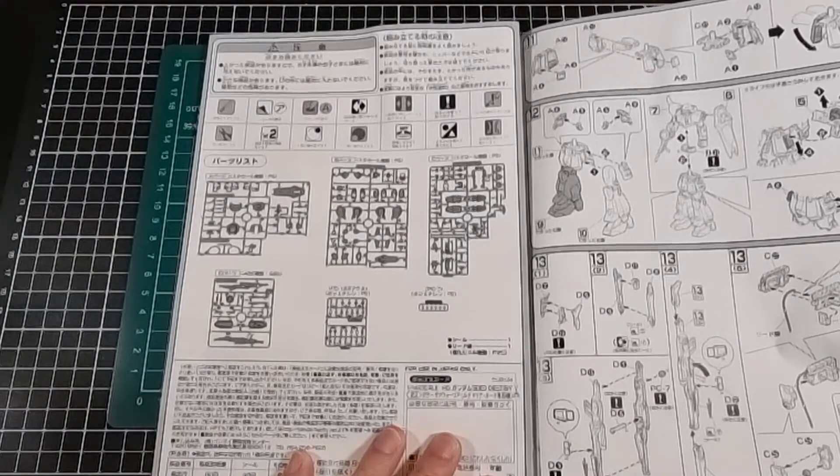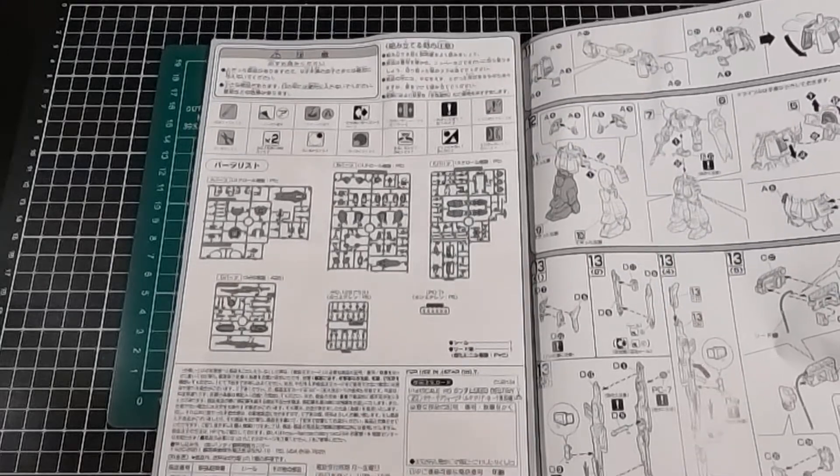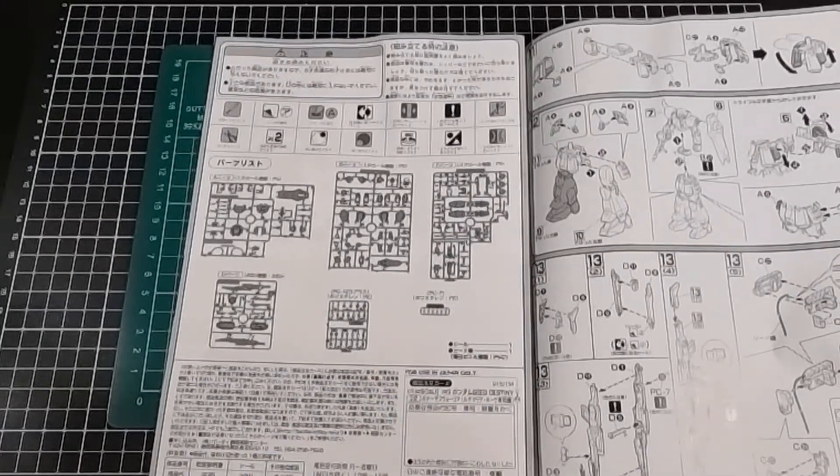The contents list includes A, B, and C runners which are decent sized, a smaller D runner, two sets of polycaps, the manual, and a sticker sheet.